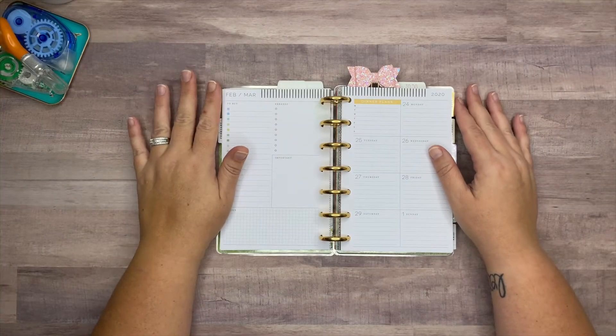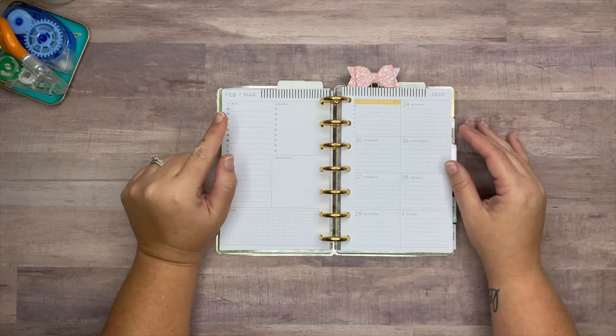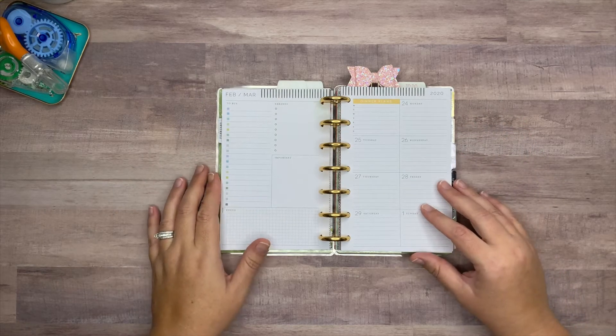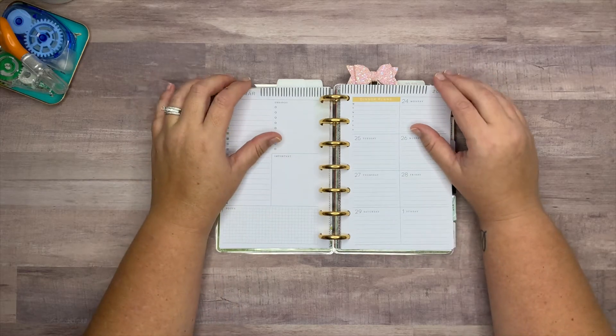Hey everybody, welcome back to my channel! Today I'm going to be planning in my mini Happy Planner for the week of February the 24th through March the 1st. Let me get these pages off of the disc and we'll get started.